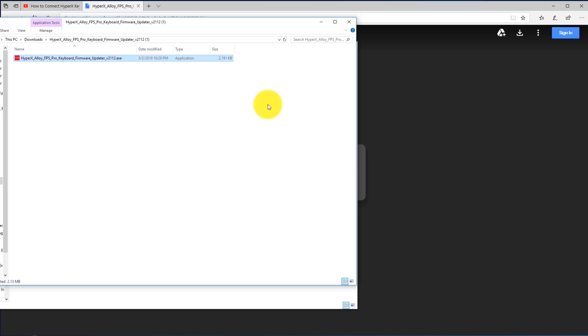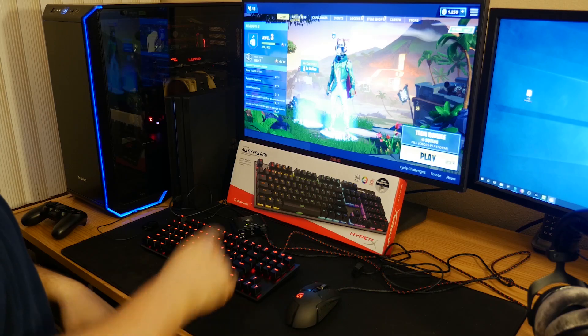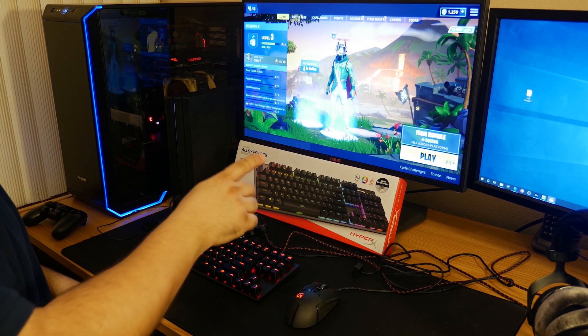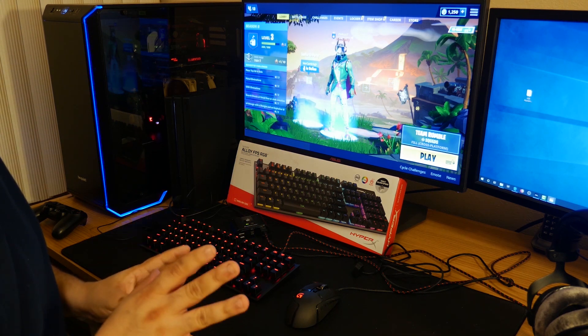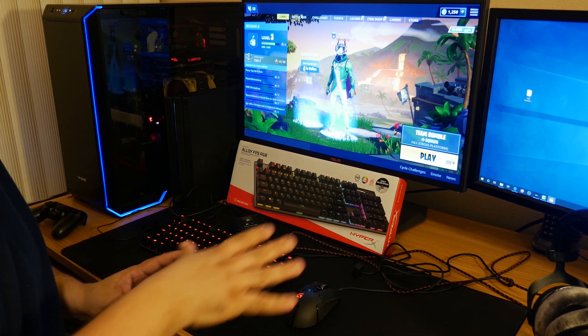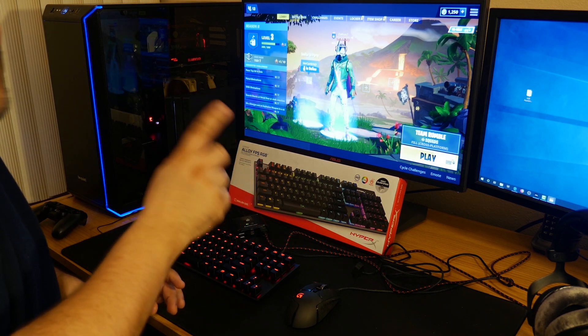Now we're going to hop back on the PlayStation 4. I'm going to show you how to test your keyboard to make sure it's working on PlayStation 4 after this firmware update. You're going to want to test it with a game that supports keyboard and mouse. Not all games support it, but one popular game that does is Fortnite, so let's test it with that.